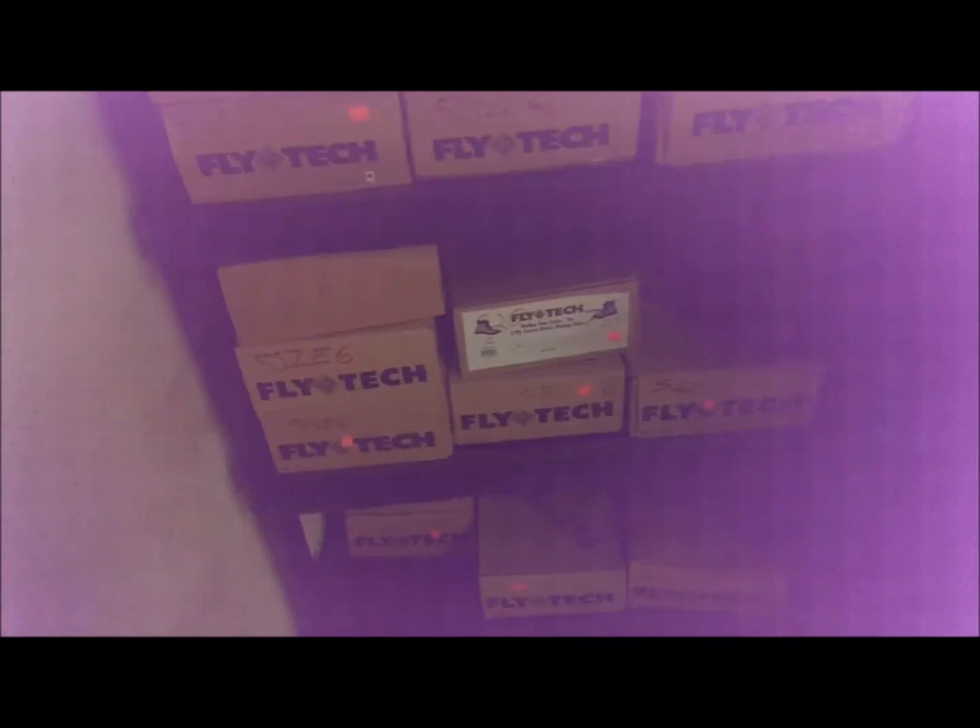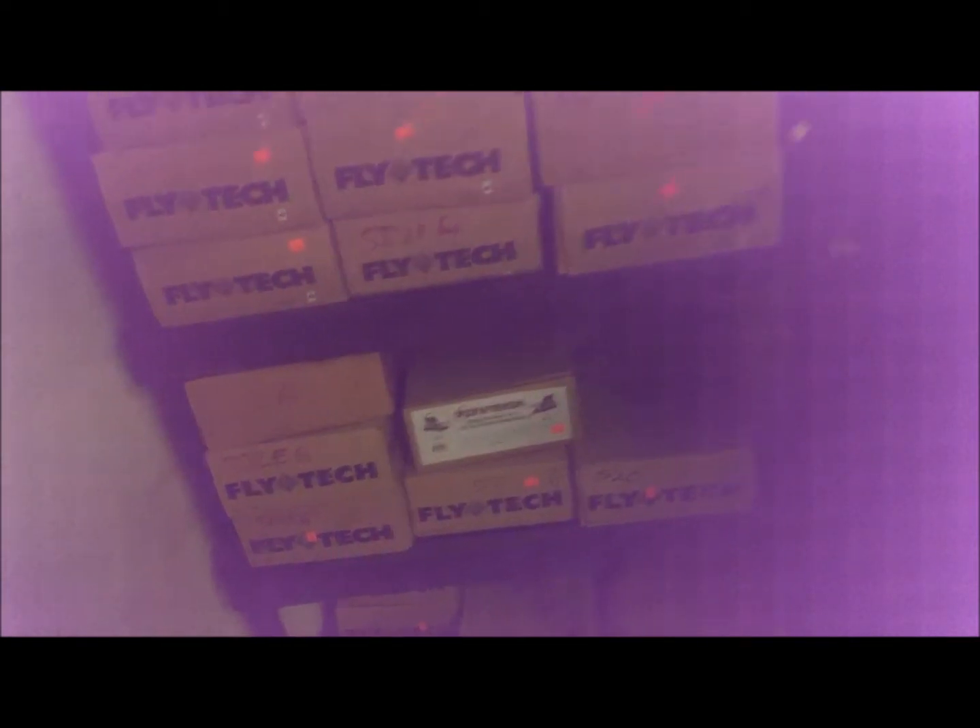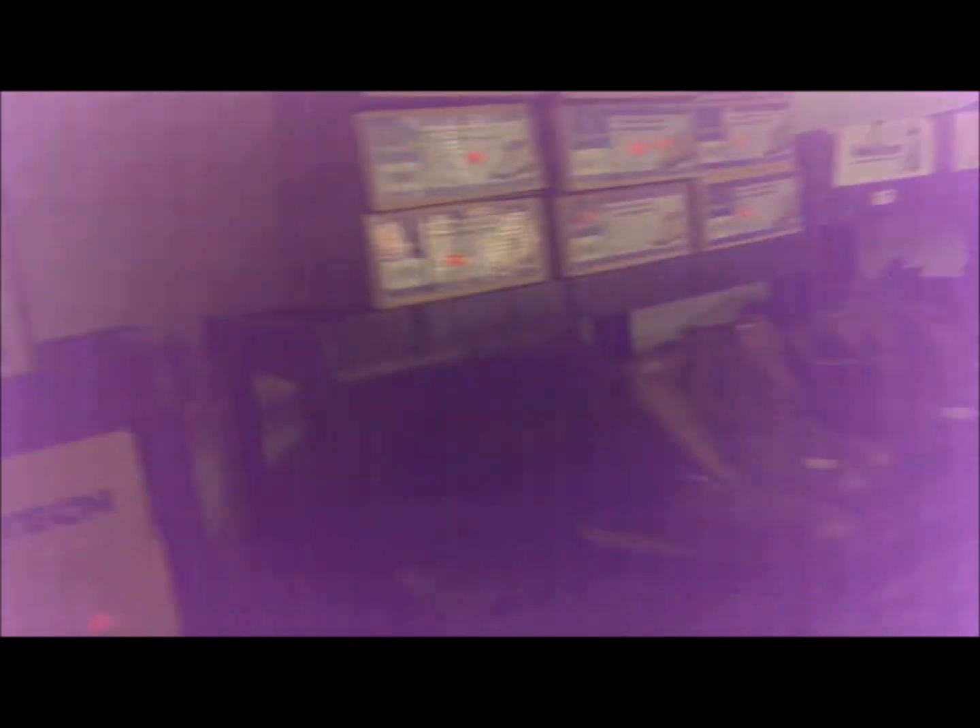We got a bunch of these waders — they're felt-soled fishing shoes, so you can step in streams and not worry about it. Brands include Kobuk, Fly Tech, Sterns, Wooden Stream, Dan Bailey, Red Ball, and then I've got a bunch that aren't even in the boxes — Cambriel, Trinity — yeah. Just lots and lots of boots. I'm going to be in the fishing boot business for a long time, I have a feeling.